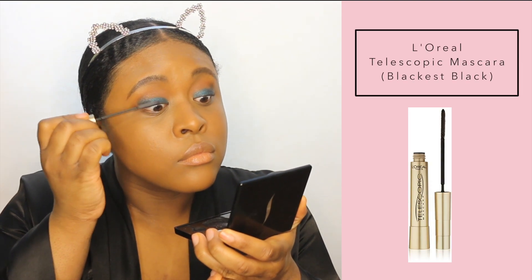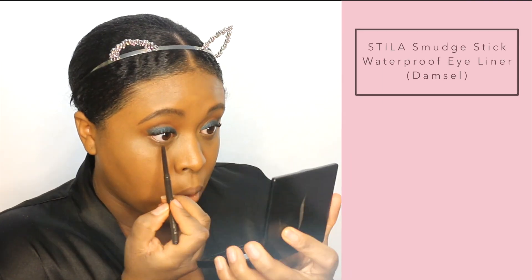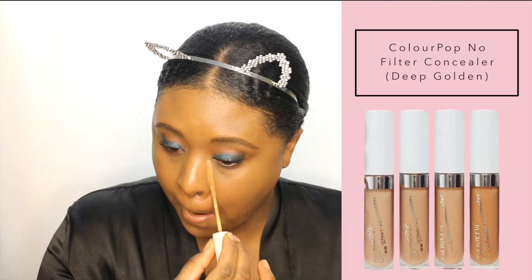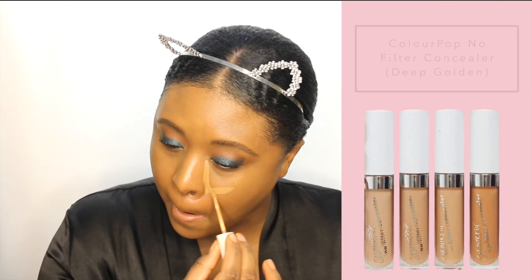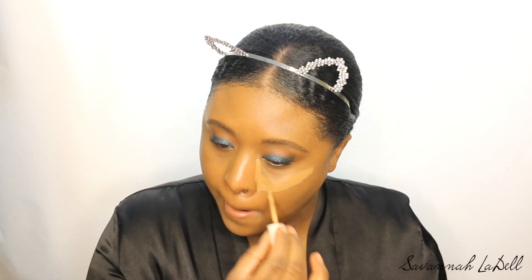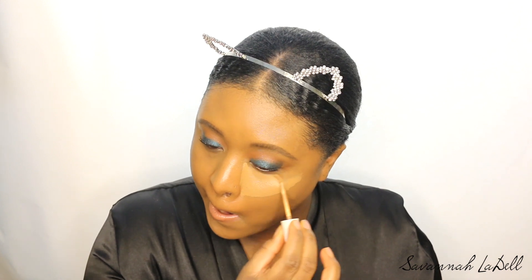Now I'm using my L'Oreal Telescope mascara. I'm using the ColourPop No Filter Concealer in Deep Golden, and I really, really do like this — for $6, this is a really great concealer. I'm just caking it on.